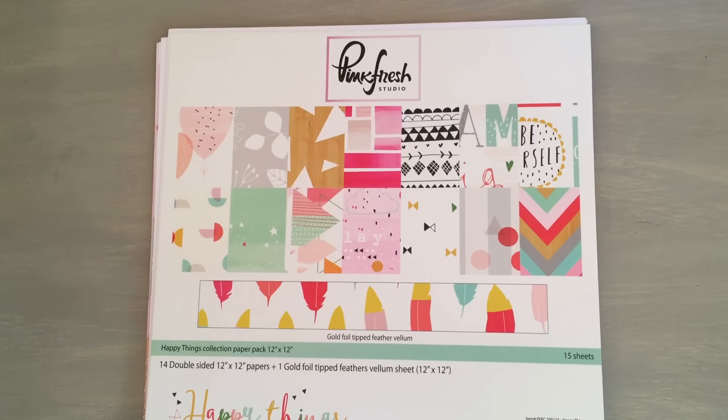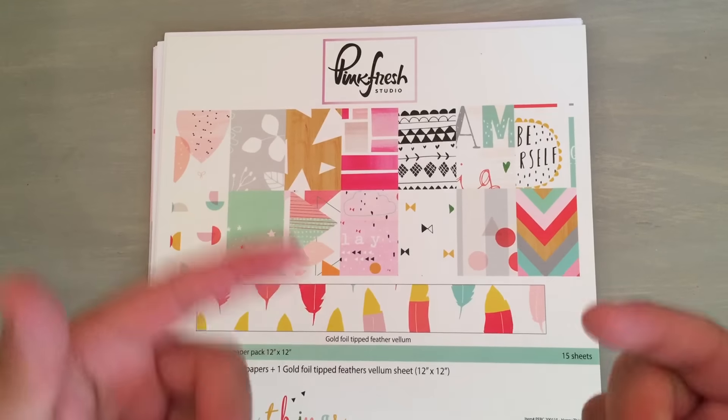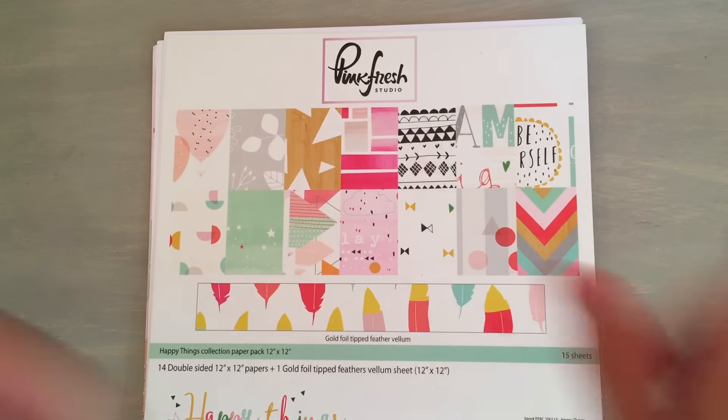Hey everyone, it's Amador, and I have a project to share with you guys. I'm also going to show how I did it at the end of this video.